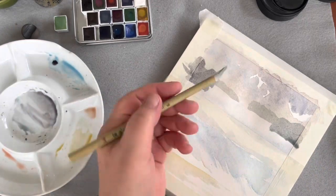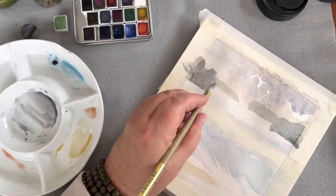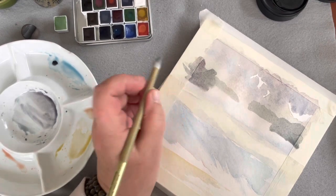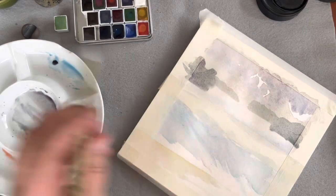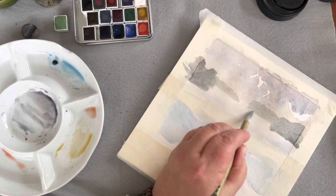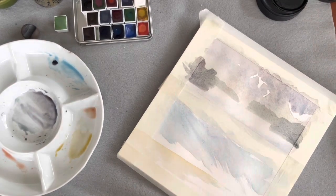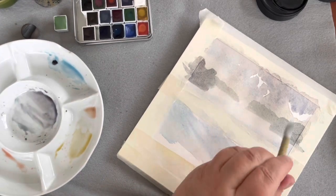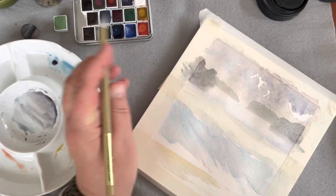Now I'm going to take my damp brush and just go up and soften every edge that touches the land. My brush is damp and clean — there's no color on it. I'm just softening those edges, just sort of blurring it into the snow. If it's wet, it's going to cause blooming and pull the color down, so we want it to be just soft.